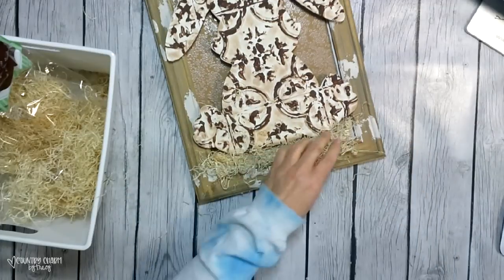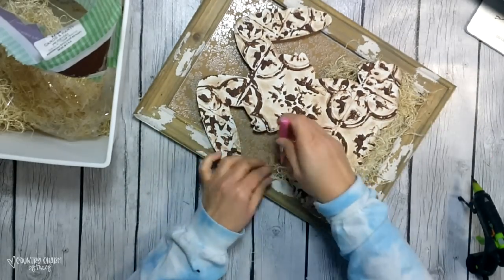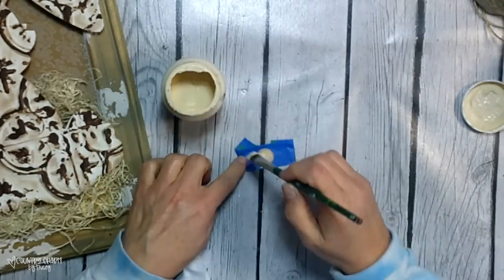To cover up the bottom and mask that part where the paper didn't fit, I'm just using some fine Excelsior that I get from the craft store and just putting that in the bottom, positioning it the way that I like.